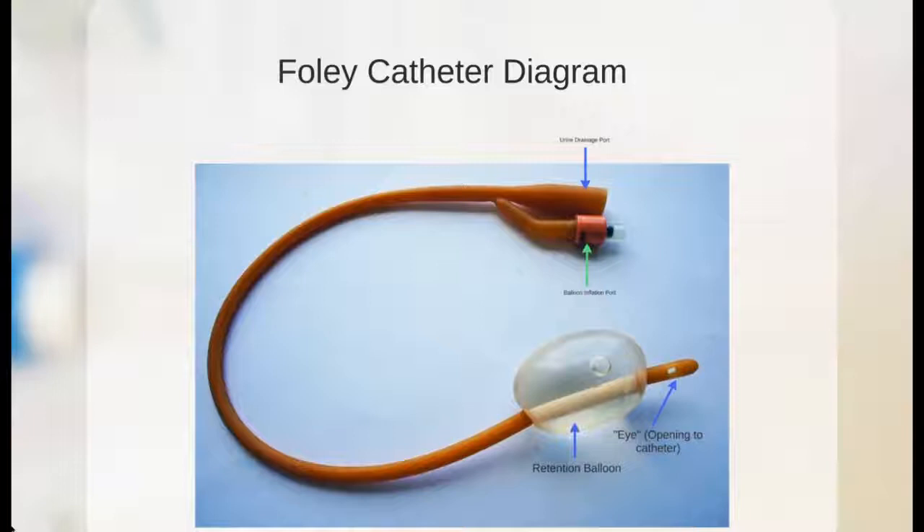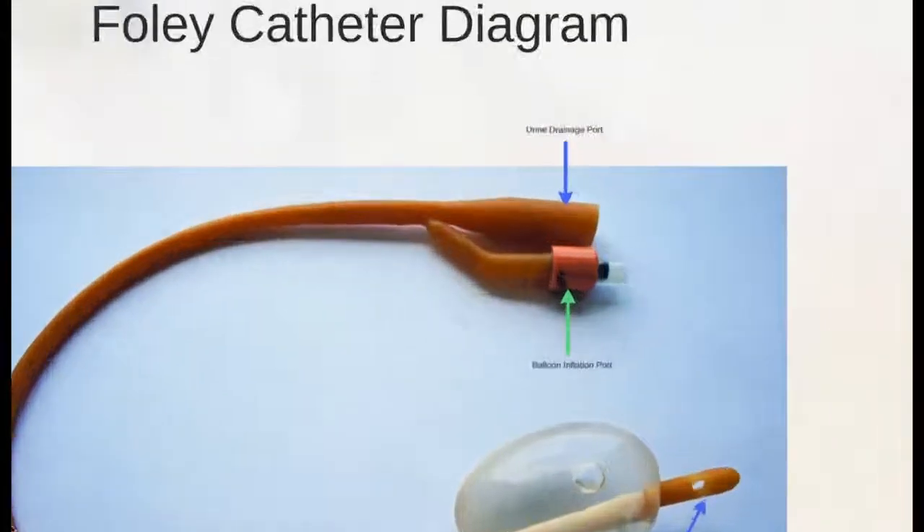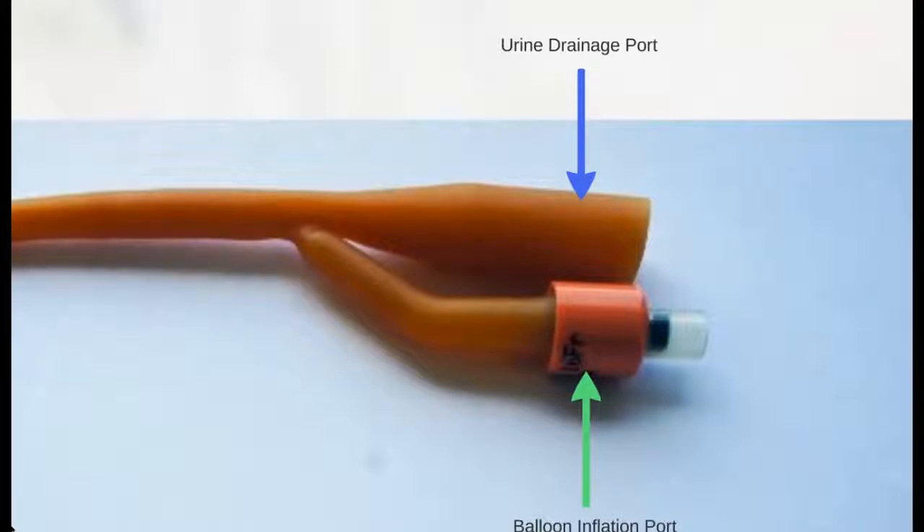First, let's take a look at the parts of a Foley catheter. The Foley catheter is comprised of a urine drainage port, which allows the urine to drain into a bag. This is the blue inflation port, which allows for the inflation of the retention balloon.